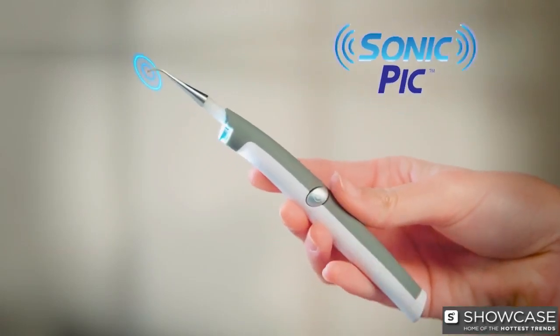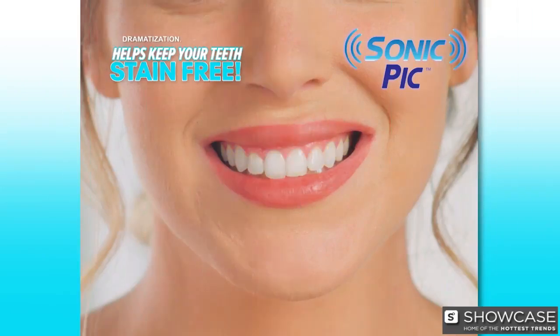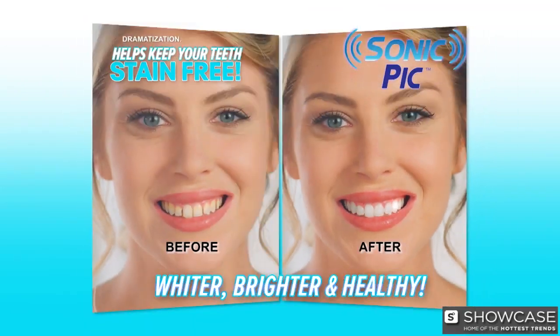Well, now you can. Introducing Sonic Pick, the gentle at-home dental cleaning system that helps keep your teeth stain-free, whiter, brighter, and healthy. You'll feel like you just came out of the dentist chair every day.